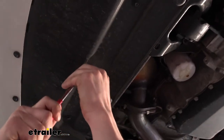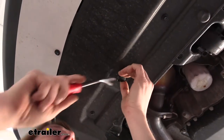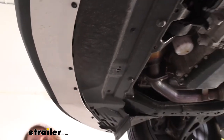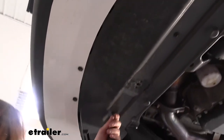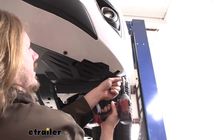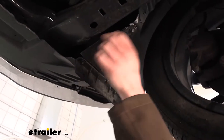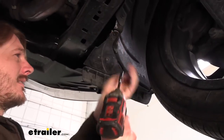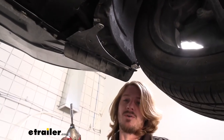We can go ahead and remove the push pin first, using our trim panel tool to get underneath it and pry it out of there. Now we're going to swap to a seven millimeter socket to remove the remaining fasteners — we'll get the three in the middle, and there are about eight that run across the front. On each side we've also got some right by the tire that we need to remove — there are five of them on each side. With all those fasteners removed, we should be able to just pull down and towards the rear of the vehicle to remove the undertray, and we'll set that aside.